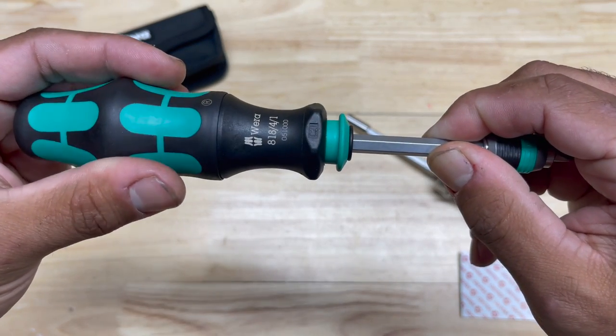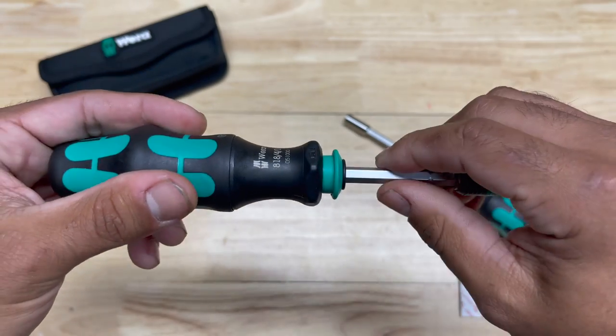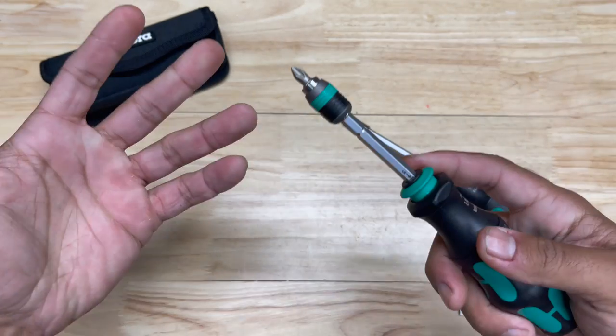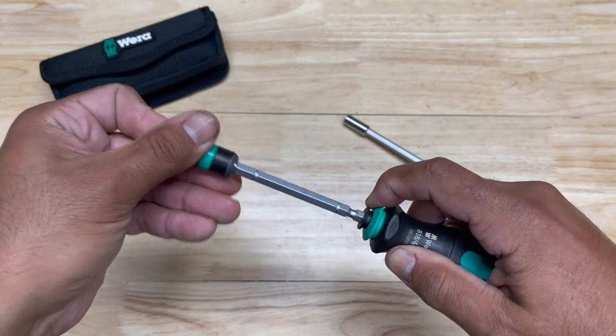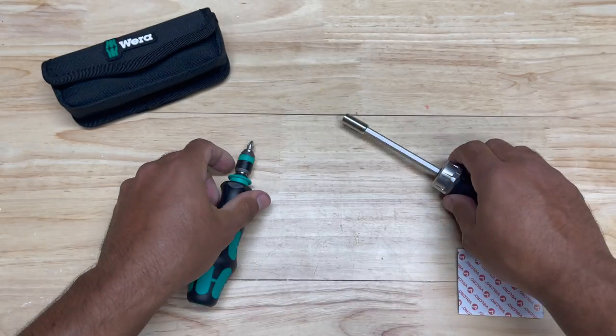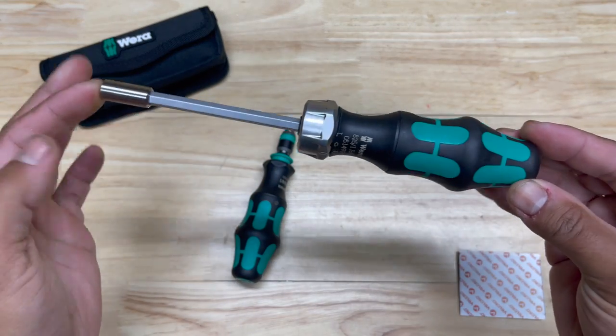If you look at how I'm holding the shaft here, I can still turn the handle without the handle actually engaging the shaft or engaging the screw. But that's not giving me any problems in using it. And being able to remove the shaft and put on other bit holders — that's an advantage too. I kind of overlooked that on something like this versus the ratcheting screwdriver.